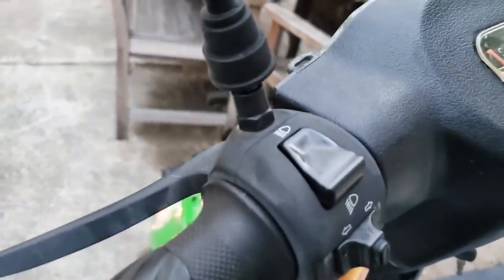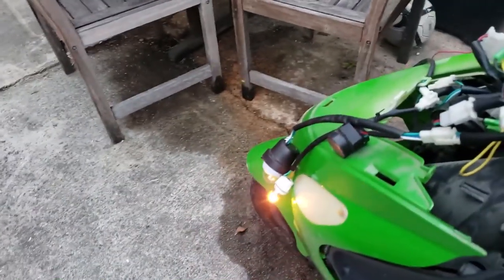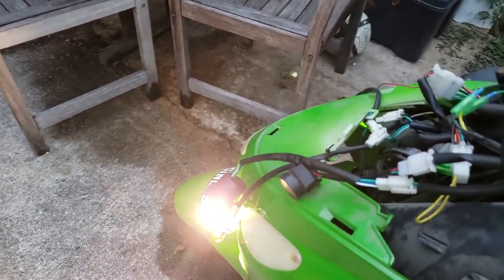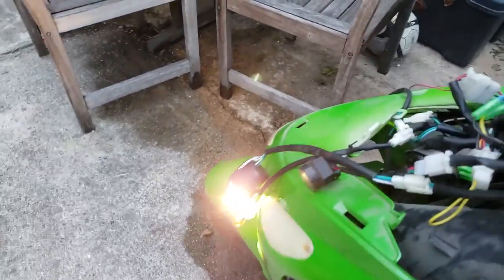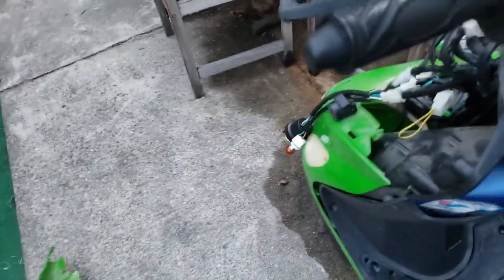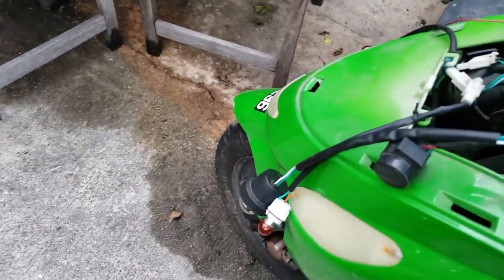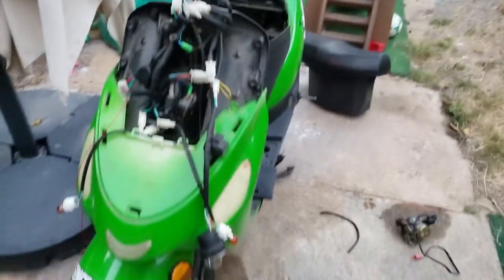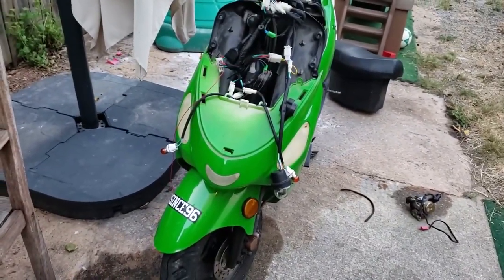This is odd — when I have my brights position on, nothing happens to the bulb. When I turn the brights off I actually have a headlamp. I'm not sure why that would be. Clearly something's wrong with the brights, and that's with a brand new bulb. But maybe that explains why the other one wasn't working. Besides the brights, the lights seem to be taken care of now.